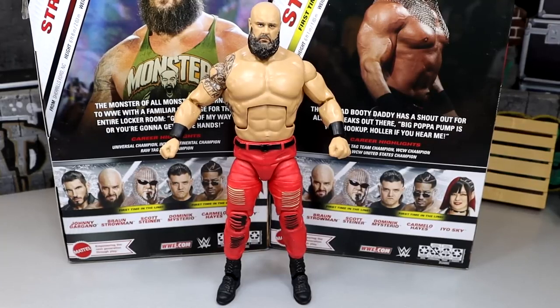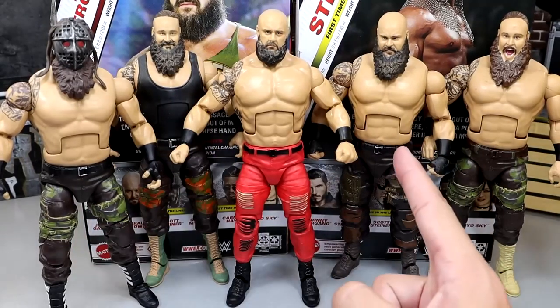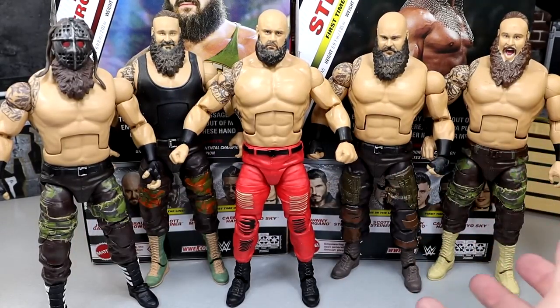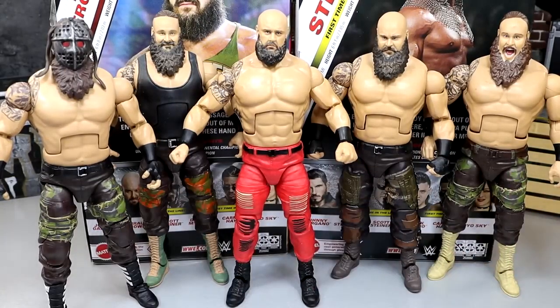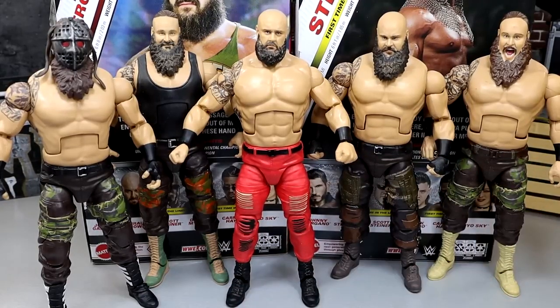For Braun Strowman figure comparisons, we have a bunch right here — the Vindication, MDT, Pickfed, Hales, Monsters tag team with Kane, Braun with the mask, Elite 62, Elite 87, and a Top Talents Braun. This isn't even all of them. They all look virtually the same with different boots and different screaming or straight head sculpts — Elite 52, 56, 62, 58. But this Elite 105 is the first one that's kind of different: skinnier, leaner, meaner. He looks like a damn beast. He has great figures, good figures, and bad figures across his run, but I'm a fan of this Braun Strowman Elite.